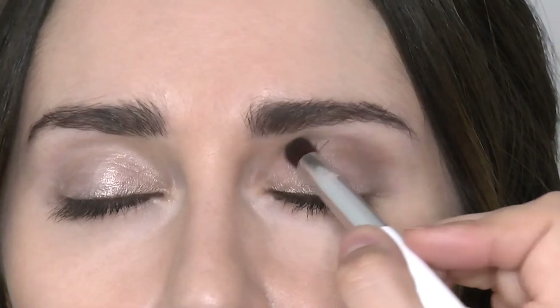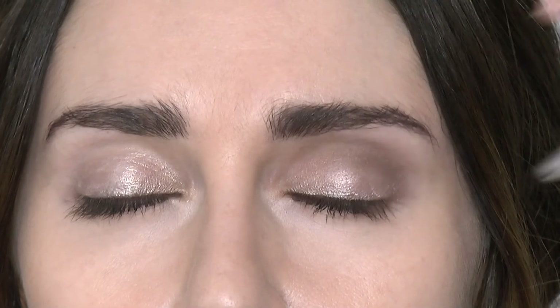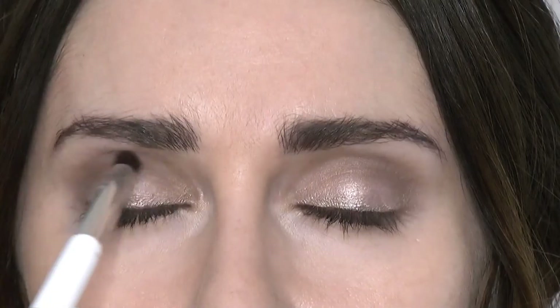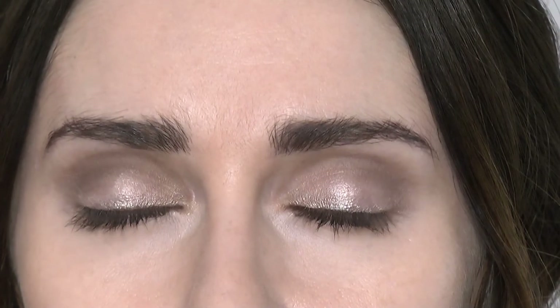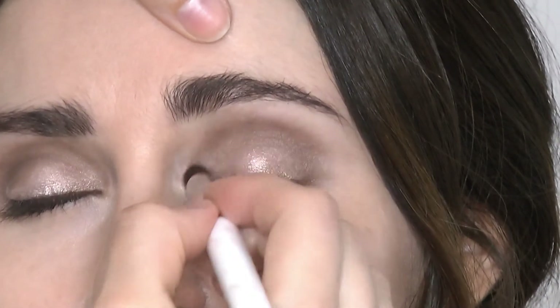Just remember not to take the brown shadow all the way up to the brow bone. You want to leave a gap there so it's highlighted and it will give the illusion your eyes are lifted. Repeat this on the other side — keep blending until it's nice and soft and you can't see any harsh edges.